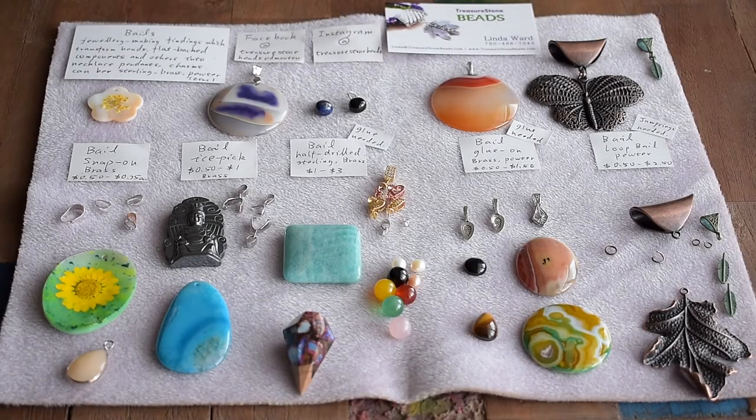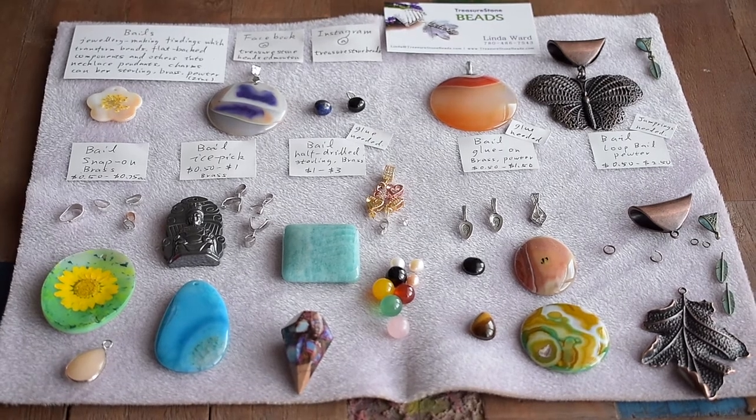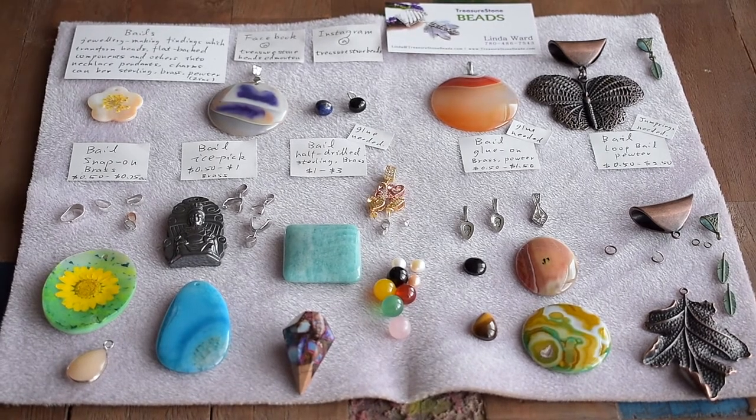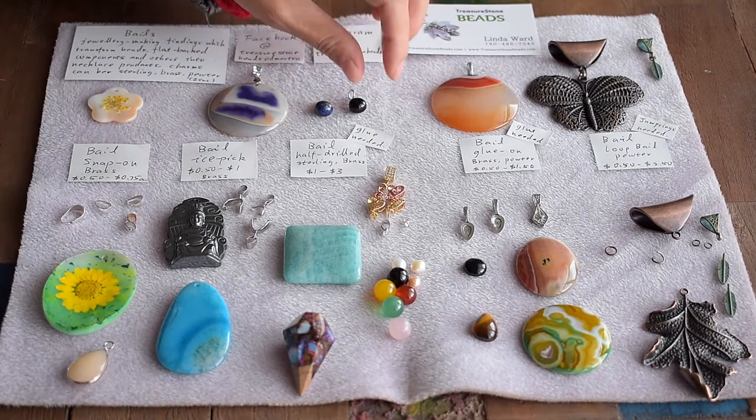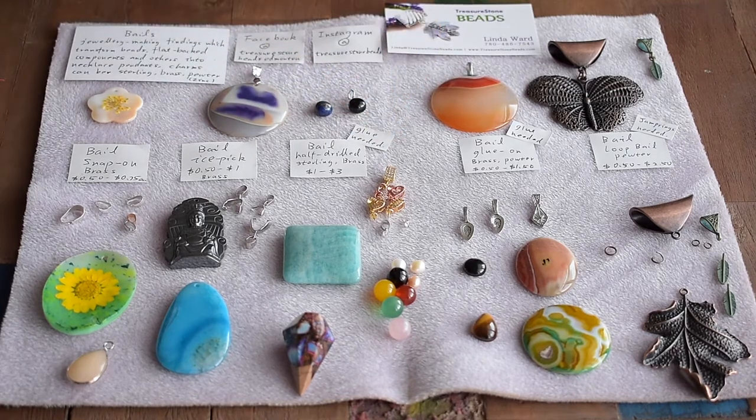Hello everyone, here's Linda from Churston Beads. Today we will talk about the bales. I had a few customers this week order some pendants and not sure which bales to use, so I thought there's a need to talk about the bales.